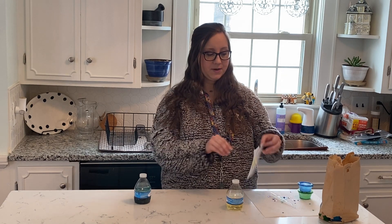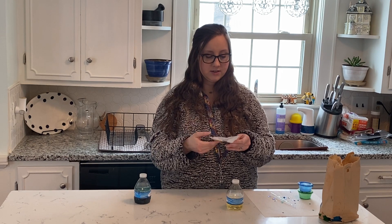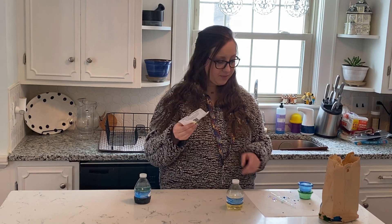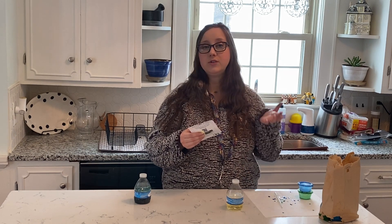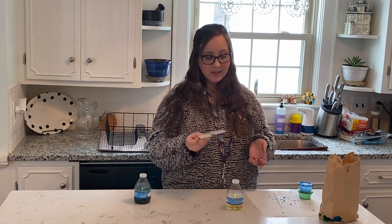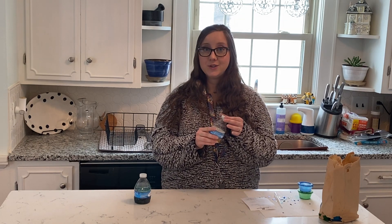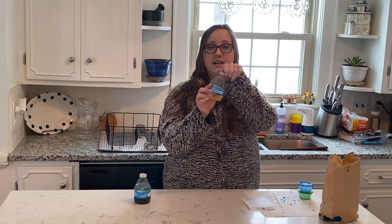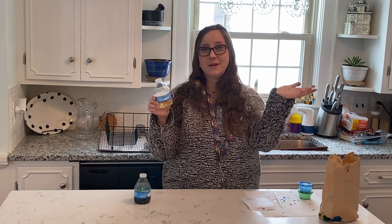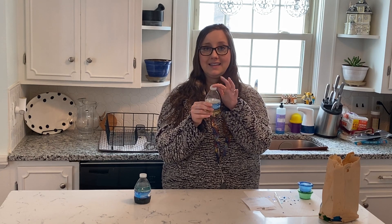On the back it says additional materials. We have our eye dropper, which we already have. You'll need water for sure. And you may want to use tape, especially if you're giving this to your preschooler, because they can screw off the lid and then it gets messy. So you may want to use tape at the end to wrap over the lid.